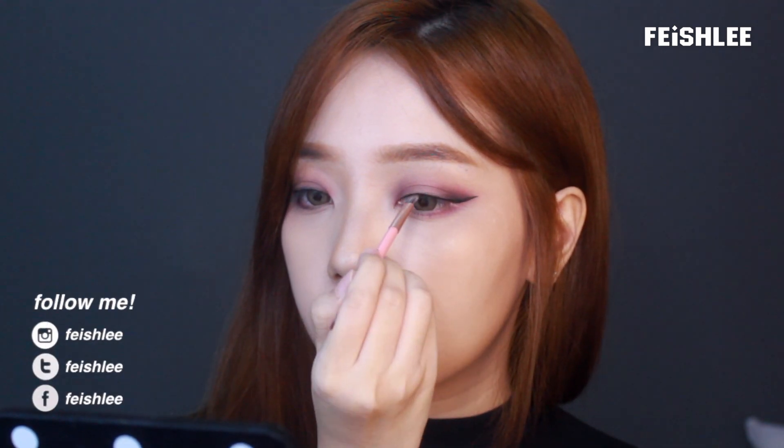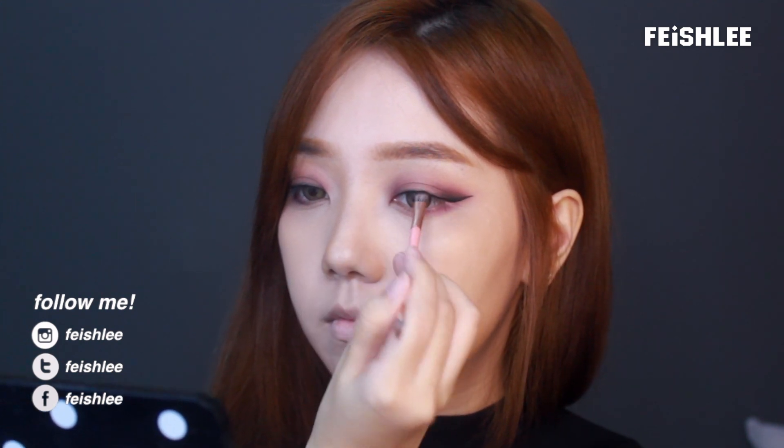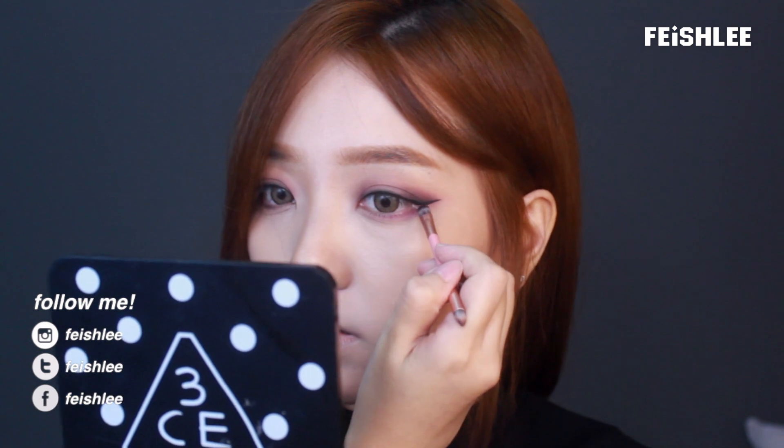Next, for the smokey eye, I'm gonna apply a black color on top of it. Don't forget to blend it evenly — blend it until you cannot see any brush line. And since it's a black color, pay attention to the fallout.